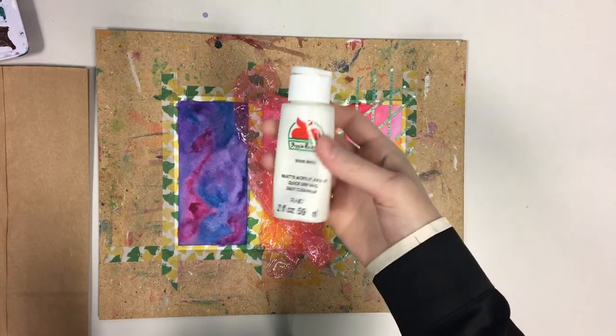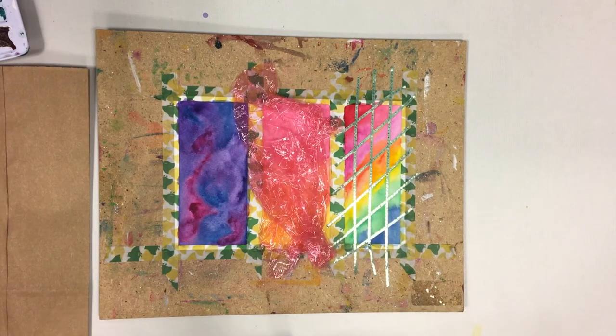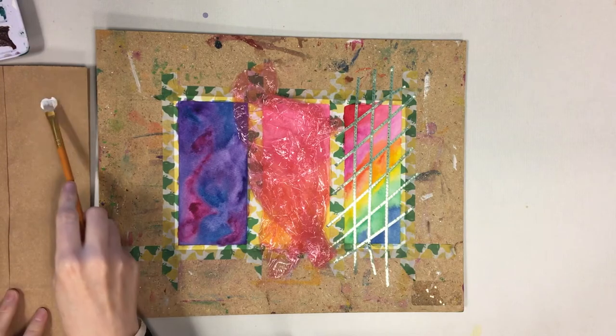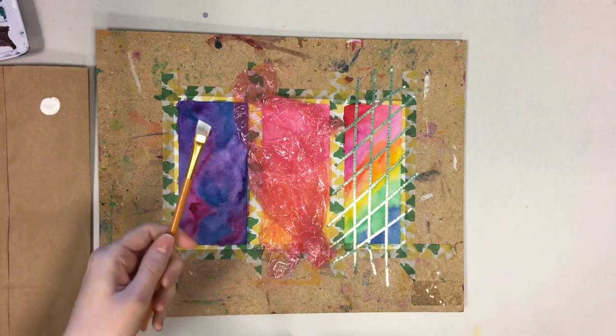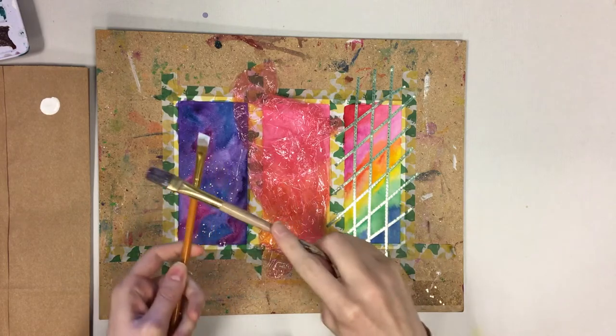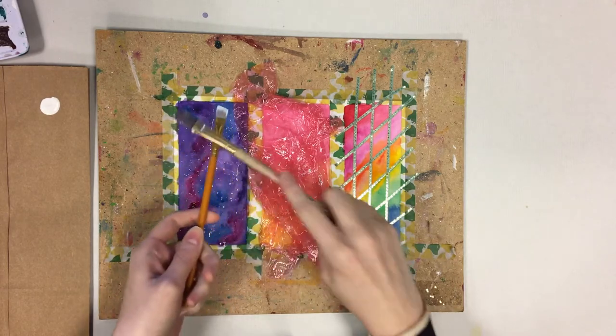After allowing your paint to dry, grab some white acrylic paint and dip your brush into it — don't use a water pen for this, it won't work as well. Then with another brush or your finger, gently tap the brush with the acrylic so that it makes tiny spatters onto the bookmark.